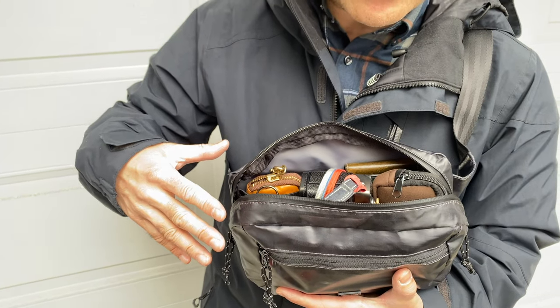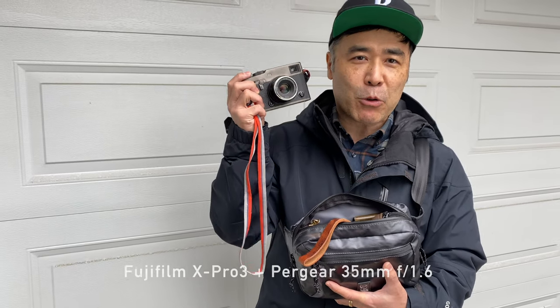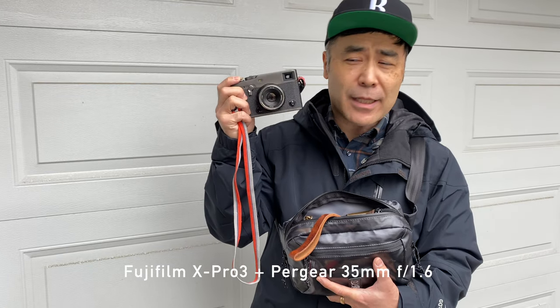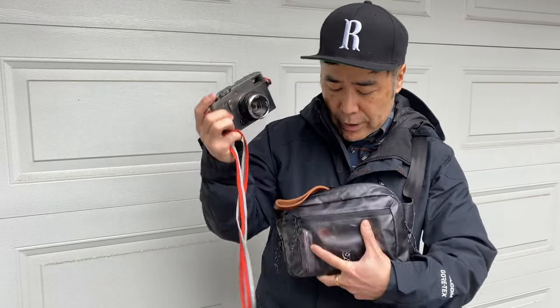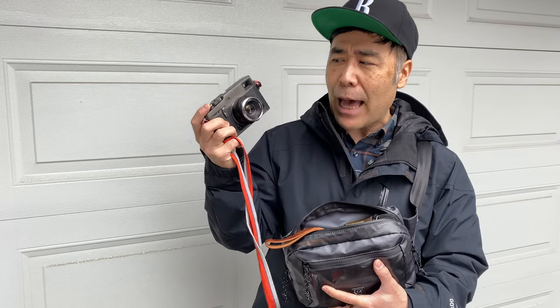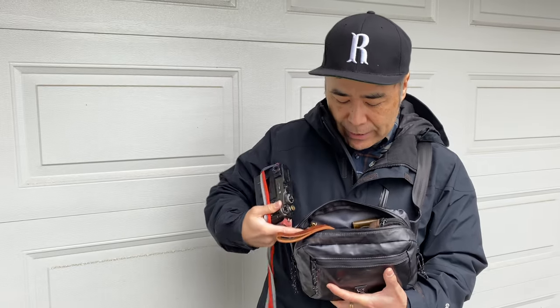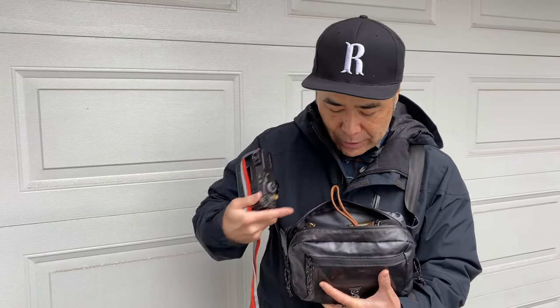Let's pull everything out so you can see what's in here. First and foremost, I can fit my X-Pro3 with the 35mm f/1.6 Pergear manual focus lens, on a CUDA limited edition strap from Camera Film Photo — thank you Vishal for sending this out. This is my main camera. I thought I'd have to carry this around my neck with this bag, but I actually didn't. If I did carry it around my neck, it would clear up room for snacks, chocolate bars, or gloves.